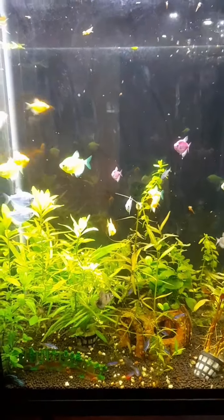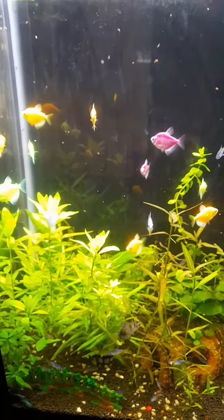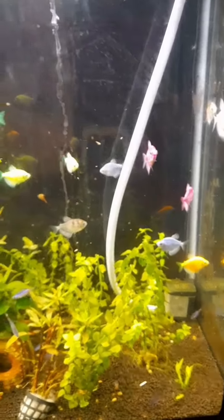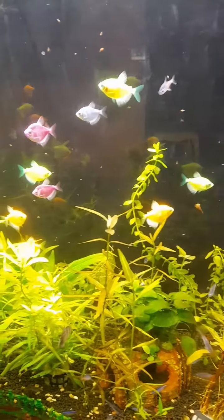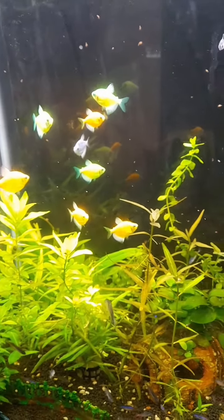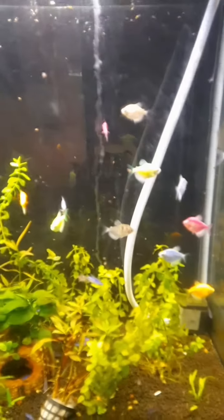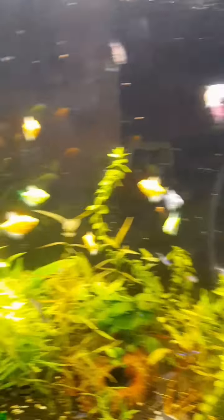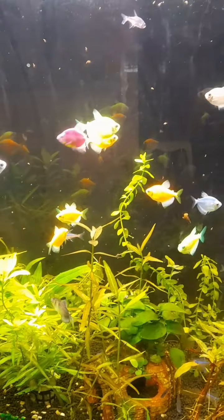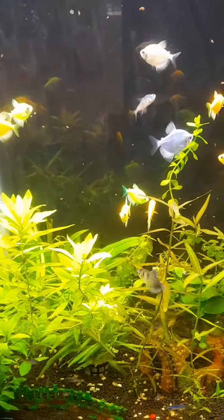This is my YouTube channel and I will show you how to make a plant tank.